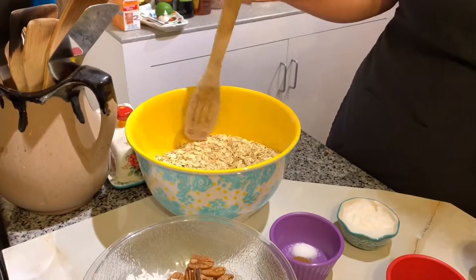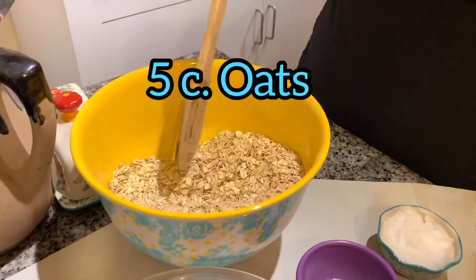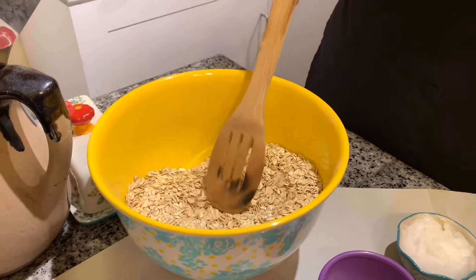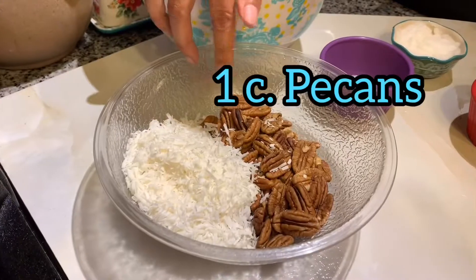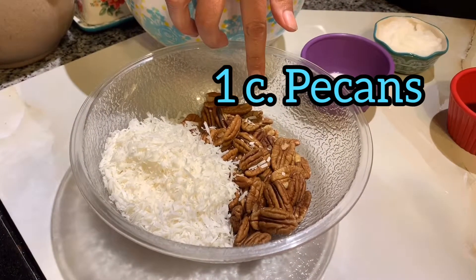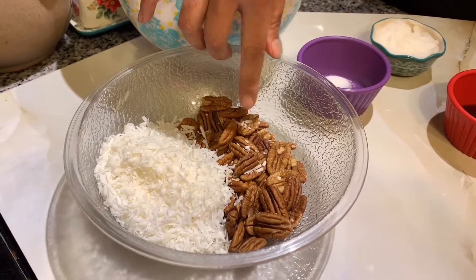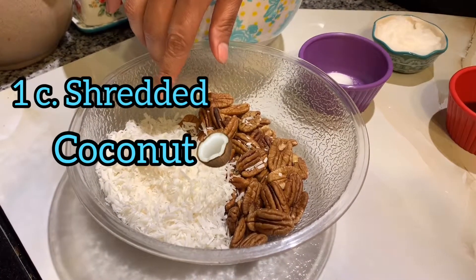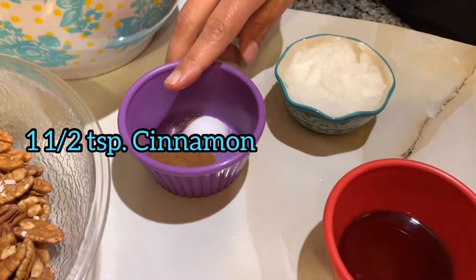Right here I have five cups of old-fashioned oats, and it's important that you use old-fashioned oats because it's more of a meatier texture on the oat itself. One cup of pecans — but you can use any nut that you prefer — and one cup of shredded unsweetened coconut flakes.